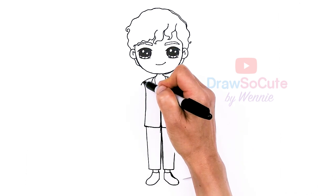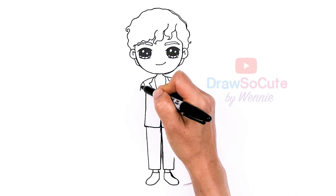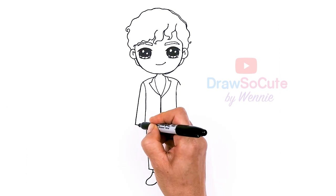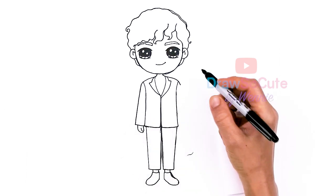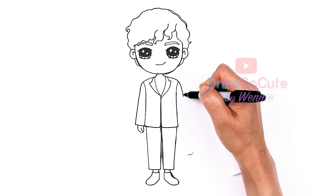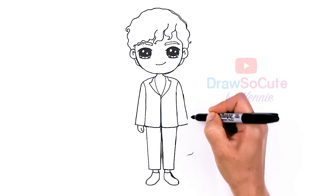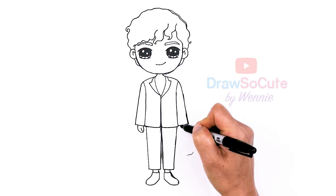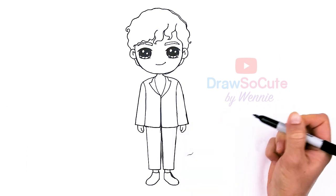Now we can go ahead and finally draw his arms. Let's come down and bring it down to about right here, just to his side. Come in, and then his hands — thumb and finger. Same thing here.